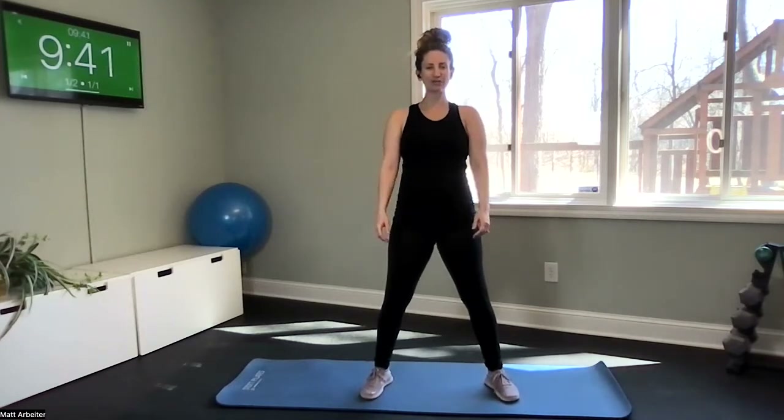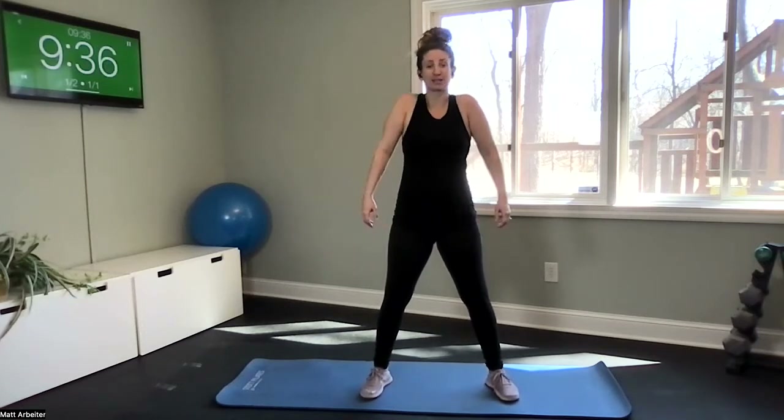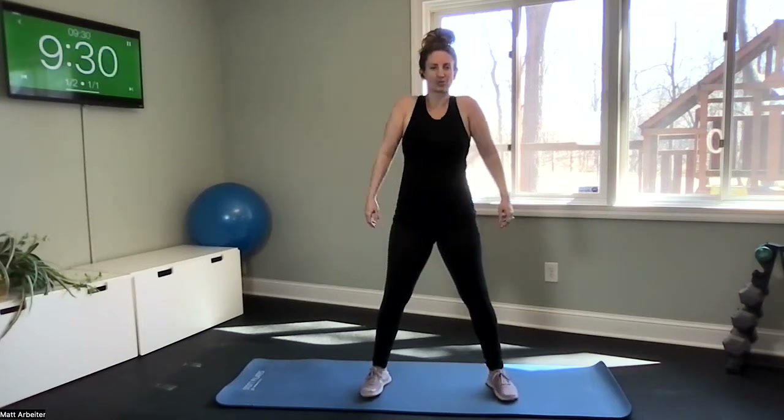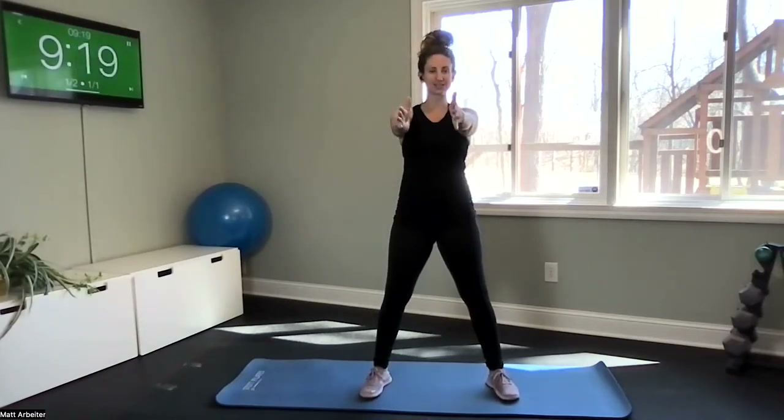Reverse your direction to the front, or whichever direction you haven't done yet. Reaching your arms forward, open and close, open and close. Let's get a little squeeze to your shoulder blades in the back, opening up through your chest.